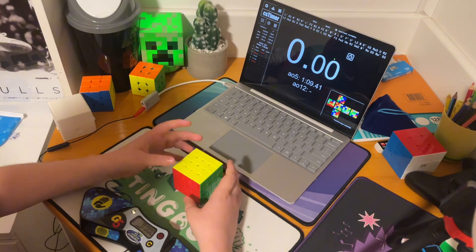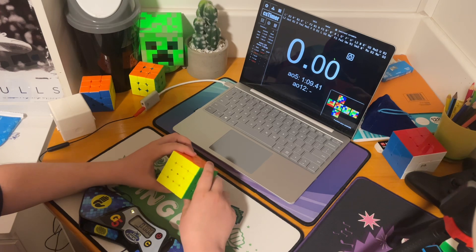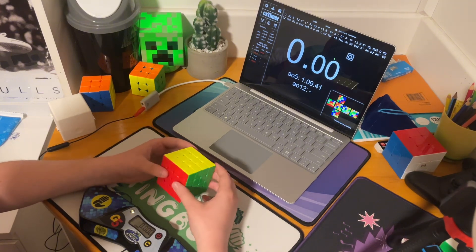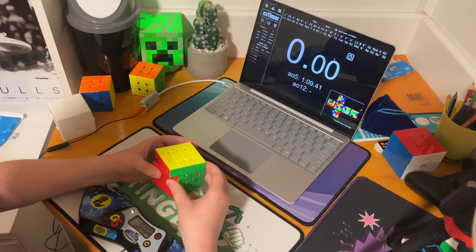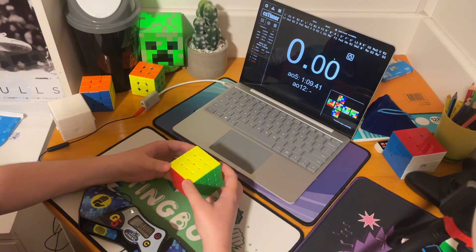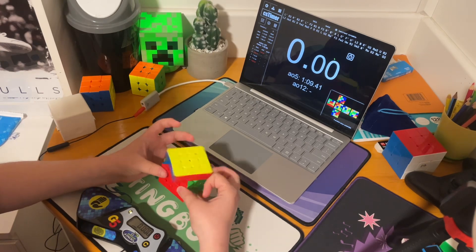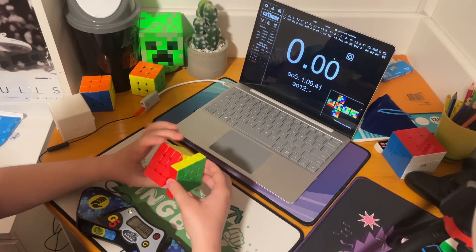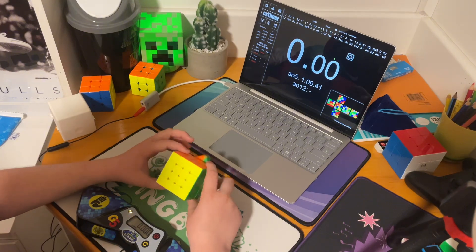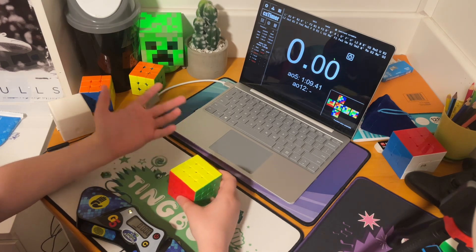Overall, this cube is good, but it's kind of like — you like it or you don't like it. Because it turns really well, but it could be too small for some people. And it can be a bit blocky sometimes. So if you like it, it's a good 4x4, I recommend getting it. But if you don't really like the blocky feeling — kind of like the RS3 MV5, this is a bit of what it feels like — then probably don't get this. But it is a really good 4x4 overall.